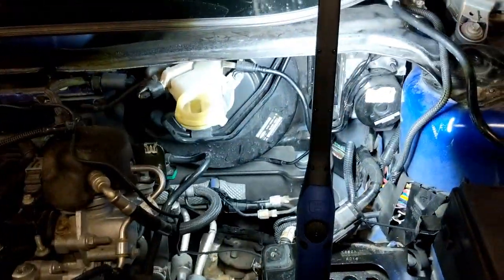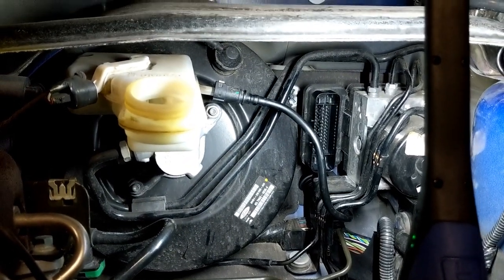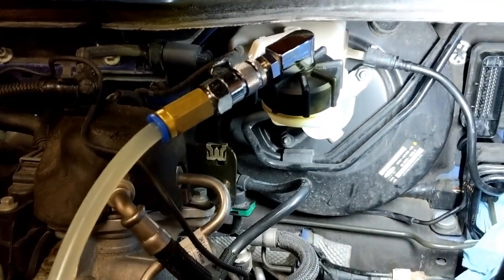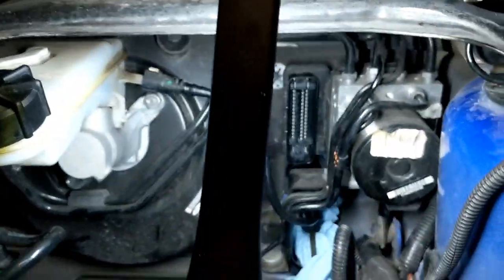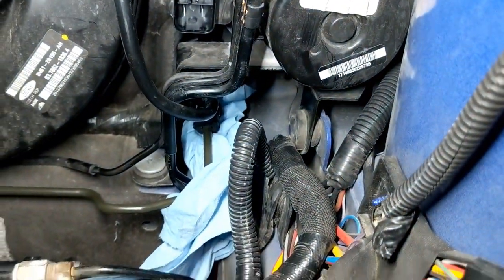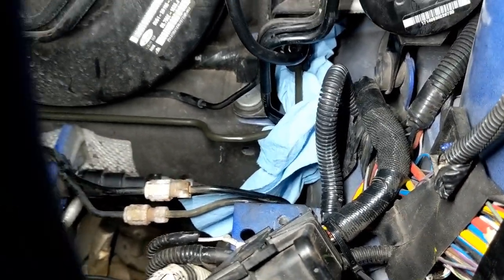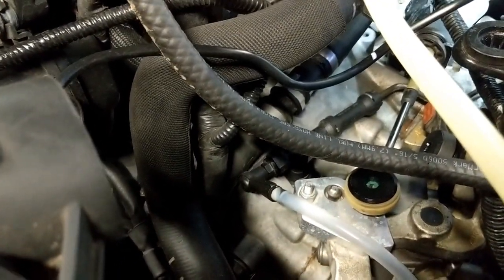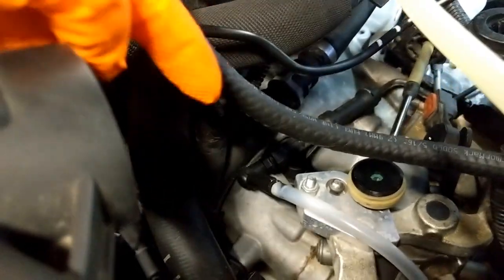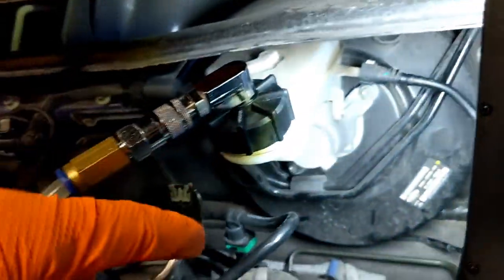Before I put everything back together I'm going to bleed the clutch and make sure there are no leaks and I've got good pressure. I have a pressure bleeder — you can also do this with a vacuum bleeder, but Ford recommends a pressure bleeder. If using a pressure bleeder, don't go over 1.5 bar which is about 21 psi. I have a line down there and paper towel to check for leaks. These clutches can be tricky to bleed — if you don't get a good pedal you probably have air in the line. It helps to tap down there or work the clutch pedal back and forth while it's under pressure.